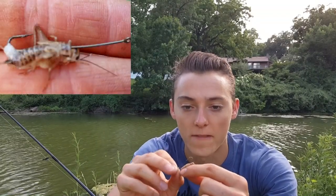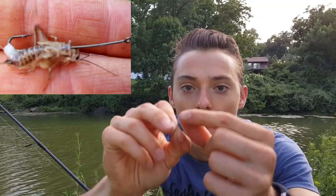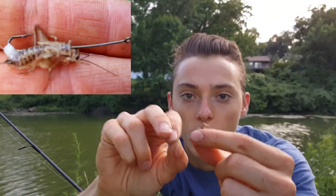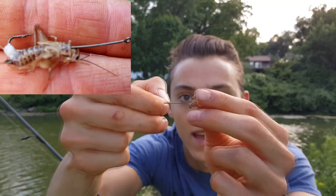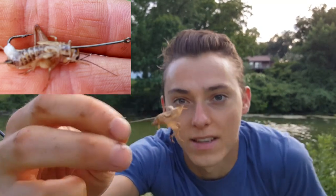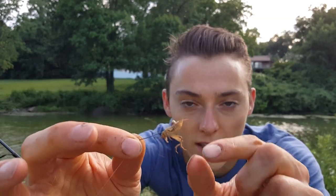There's about a dozen different ways to hook crickets, but another great way — especially if you're losing your bait quickly or getting it stripped by fish — is to go right behind the head where there's a hard spot, then thread it through the back a little ways and up through the back just like that. That is usually a really good method when bait is getting stripped.